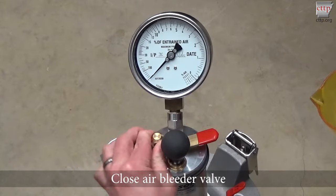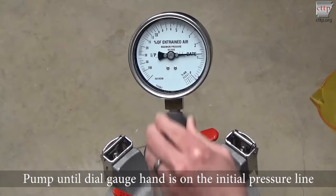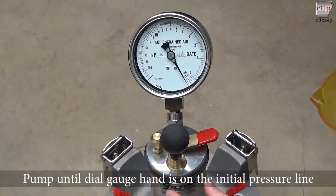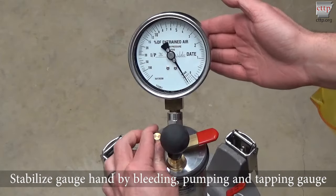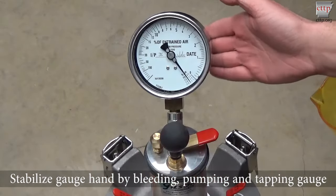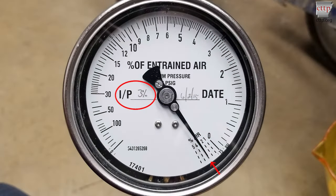Close the air bleeder valve by rotating the cap clockwise until secure. Pump air into the pressure chamber until the dial gauge hand is on the initial pressure line. If the meter fails to hold air pressure, there may be a leak. Tap the dial gauge lightly with your fingers until the reading is stabilized. If over pressurized, loosen the cap on the air bleeder valve by turning it counter clockwise, bleed off some air and retighten the cap. Use small pumps to fine tune the pressure. Tap the gauge and ensure the correct initial pressure was achieved. The initial pressure mark is generally written on the dial face with the initial pressure lines just below the zero mark.